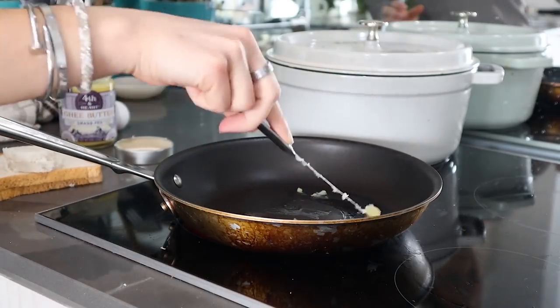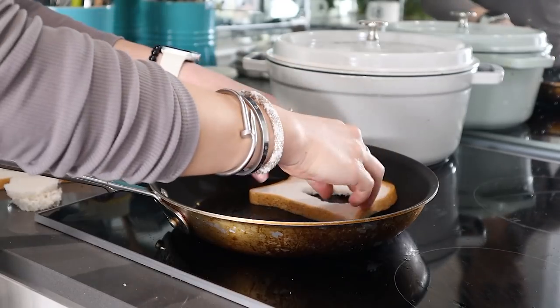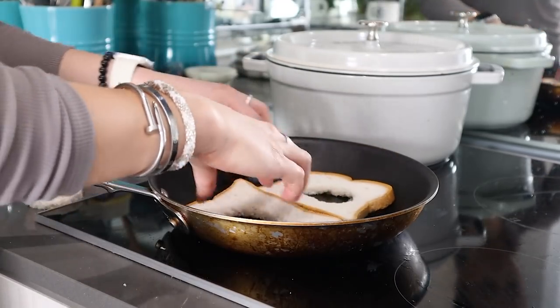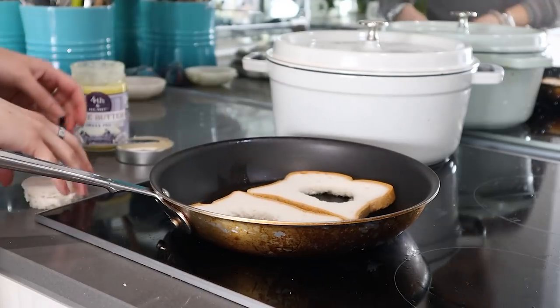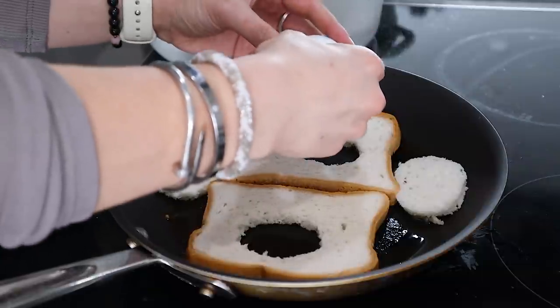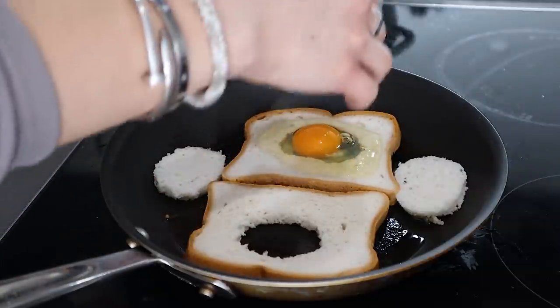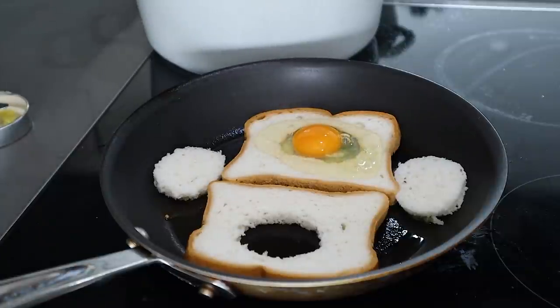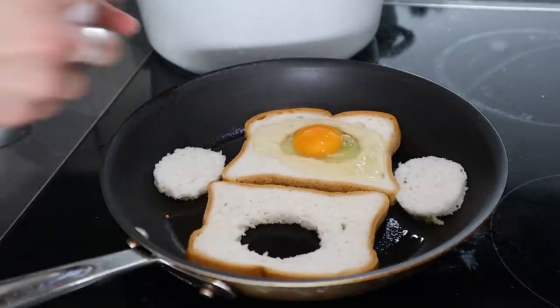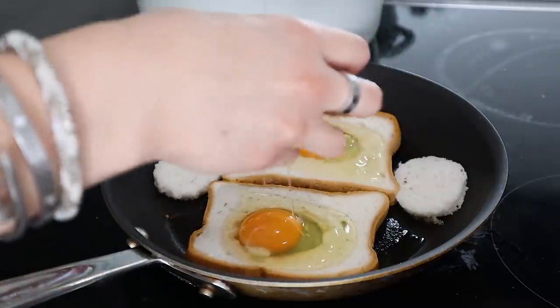I like using pasture-raised free-range eggs — they have a lot more omega-3s. Not only do eggs have protein, but they're also rich in choline which is good for your brain, and they are a complete protein. After about two to three minutes when it's golden brown, flip them over. Cook for another 30 seconds for soft or a bit longer for medium — this is a really quick, easy, and fun breakfast for springtime.